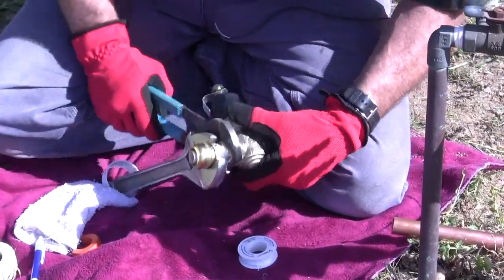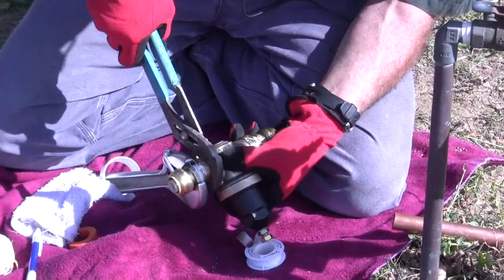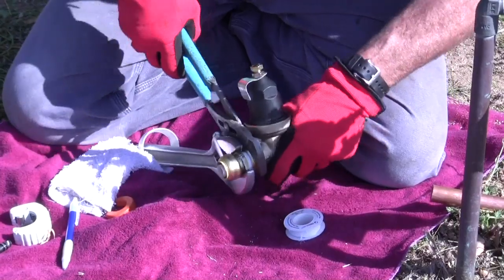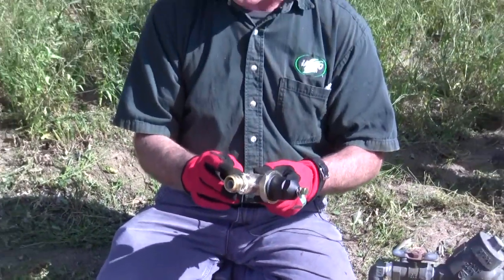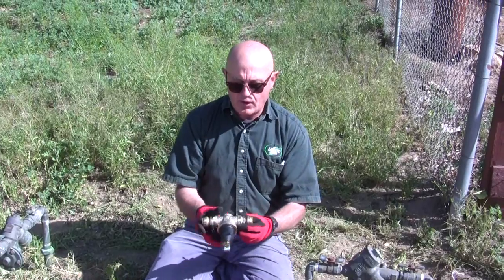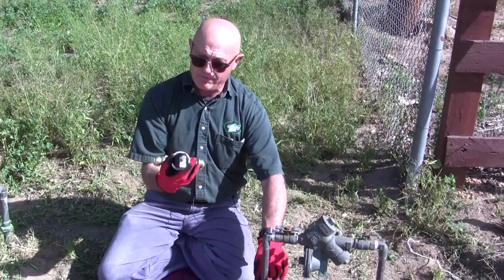Now that we've got these things screwed in, we can measure the full distance of this valve body and subtract the distance of the copper pipe that's going to stick into the SharkBite fitting. On a three-quarter inch SharkBite it sticks in a full one inch, so one inch here and one inch here. I'm going to measure the total length and subtract two inches — that's how much I'm going to cut out of the riser pipe we're putting the valve into.